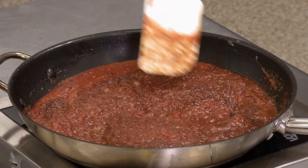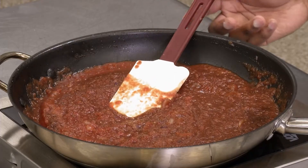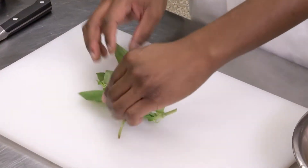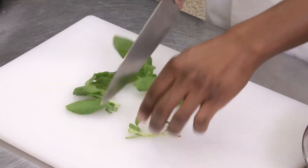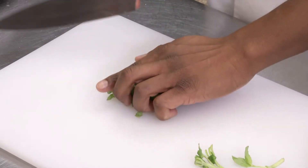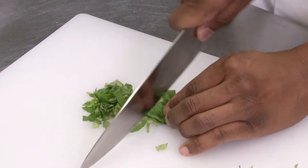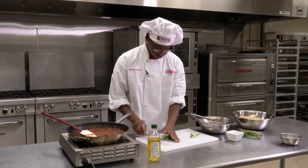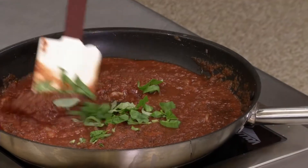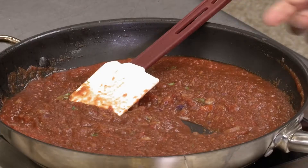This is going to simmer for about 10 to 15 minutes. In the meantime, we're going to cut up some basil — we just need about 8 to 10 leaves. Cut them off the stem and give them a rough chop. Then take your basil and drop it right into your sauce and stir that in.